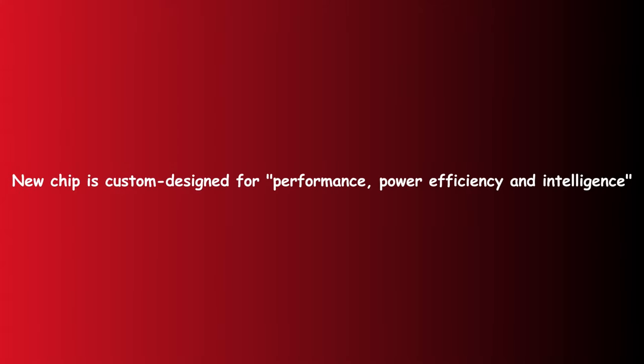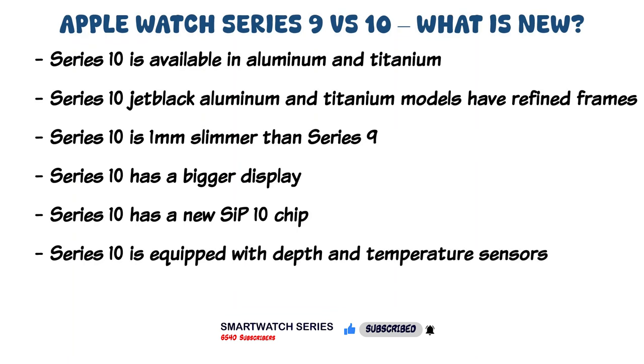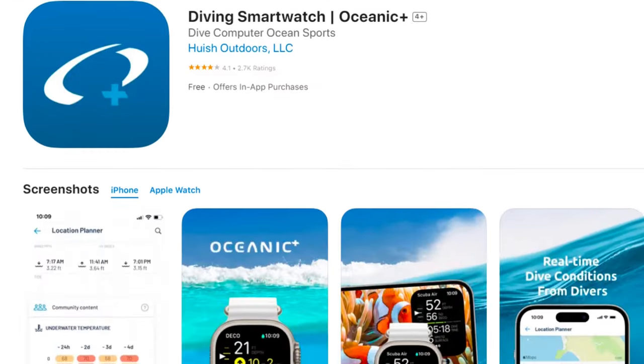The Series 10 also has a new chip. Apple claims the new chip is custom-designed for performance, power efficiency, and intelligence. Moving on, the Series 10 also welcomes a temperature and depth sensor. These sensors were previously reserved for the Ultra 2. However, even with these sensors, the Series 10 is not recommended for deep diving. The depth sensor only supports up to 6 meters depth, making the Series 10 ideal only for snorkeling and other shallow water activities. There is also an Oceanic Plus app for snorkeling activities on the App Store.